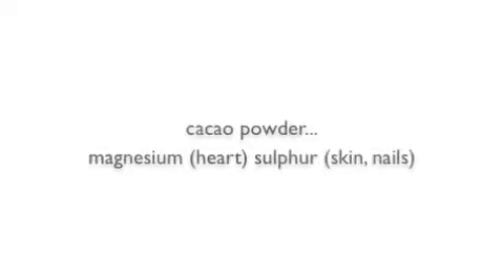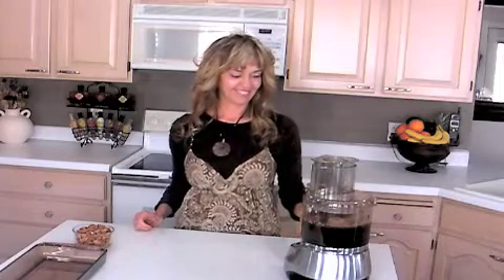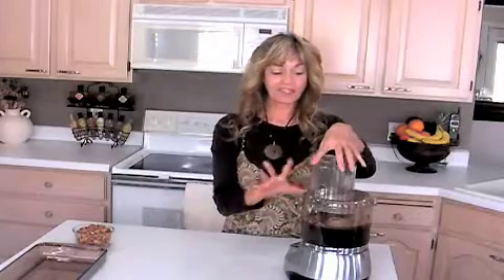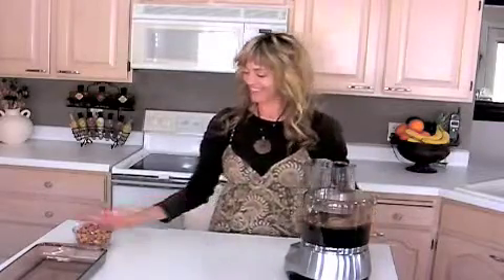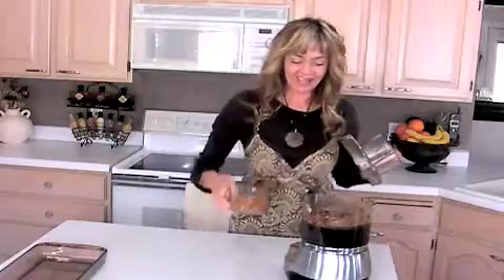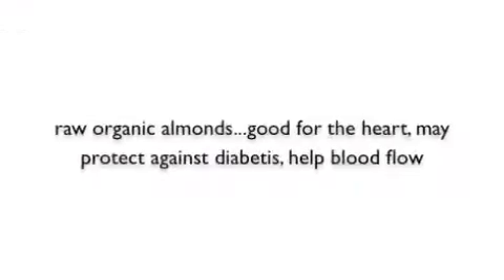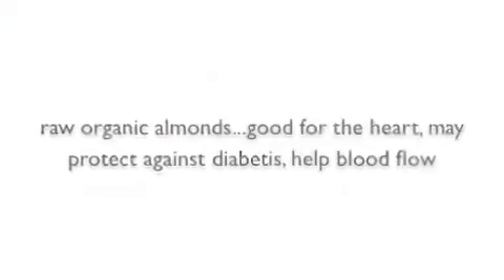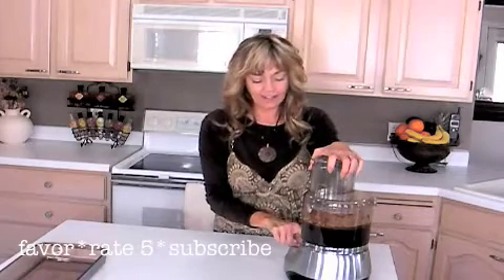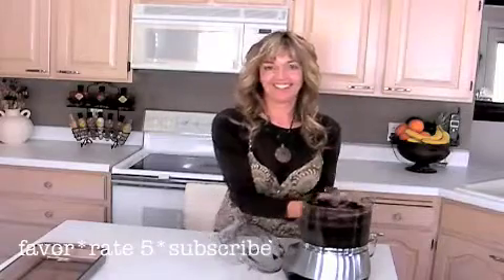I add that in and just mix those together until they look good — real science here. Then I'm going to add a cup of raw organic almonds. Now you just dump them in. I like them to barely be ground into the recipe, so I'm just going to blend this really slightly. I don't want them to be too finely chopped — and you're done.